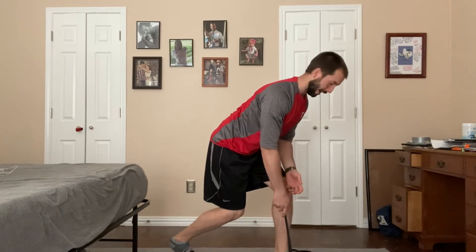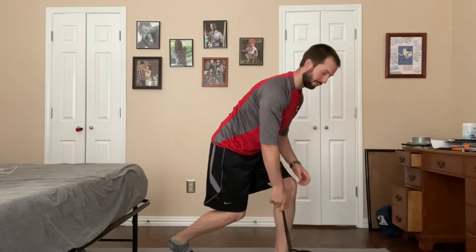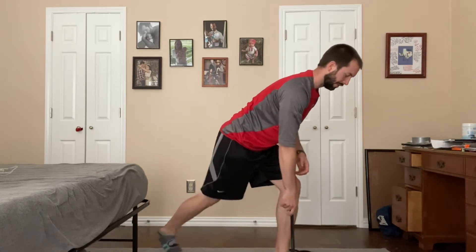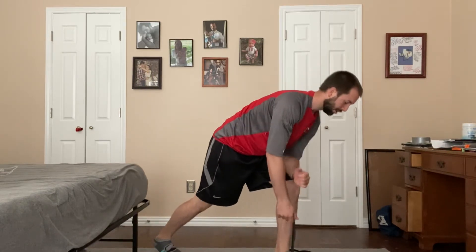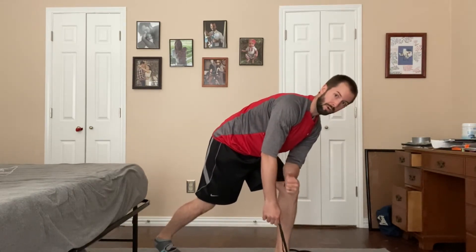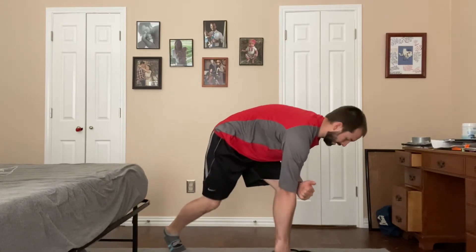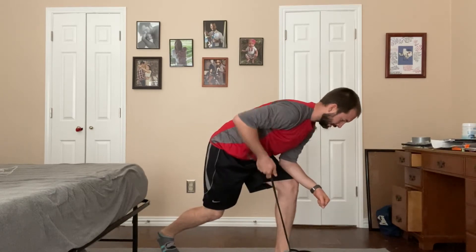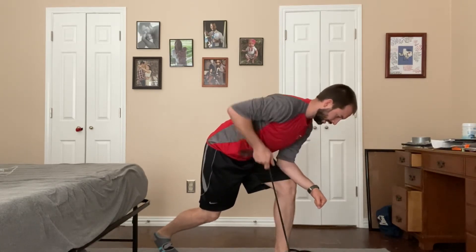I want my back pretty flat — I don't want it to be rounded over. Whatever it takes: if you have to move this foot in a little bit, or if it's better to move it back, you can put that elbow down on this knee. I want you to grab down pretty far towards the middle of the band, and you're going to pull like so.